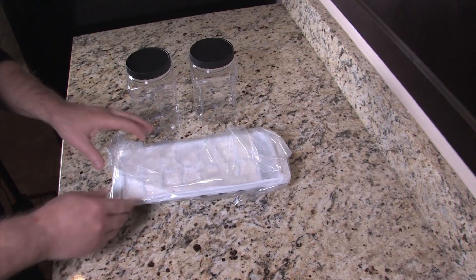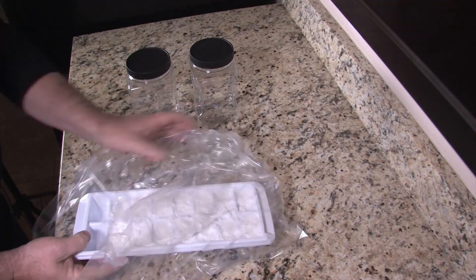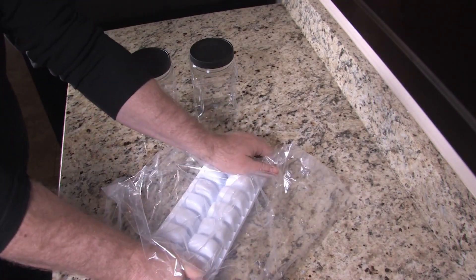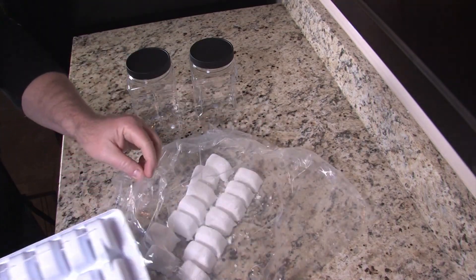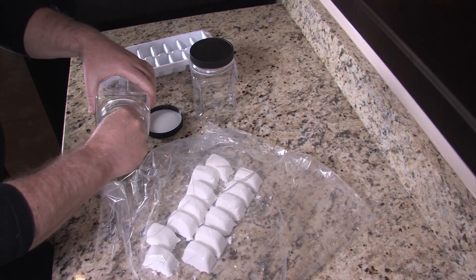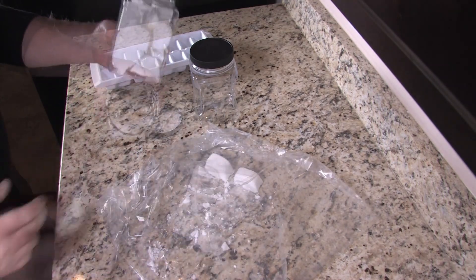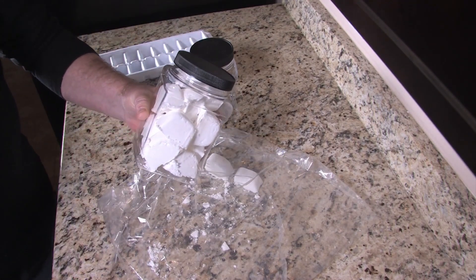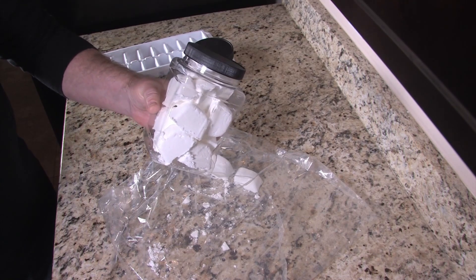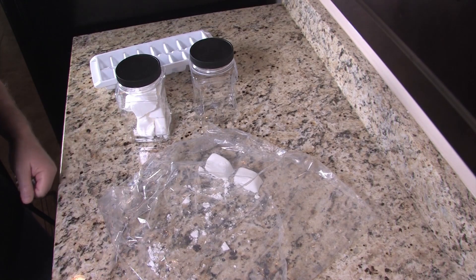Our toilet bowl fizzies have dried and we're going to take them out, put them in containers, and get them ready for use. You can just turn the tray over inside the bag and they fall right out, then put them in these bags — you don't want to just drop them in because the edges are a little crumbly. Store these underneath the sink in clear plastic containers, away from direct sunlight — especially if you have a window. Just pull them out when you want to use one. We're going to save the last two for our test and go show you how they work.